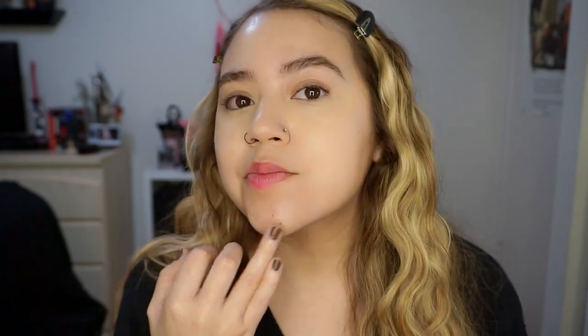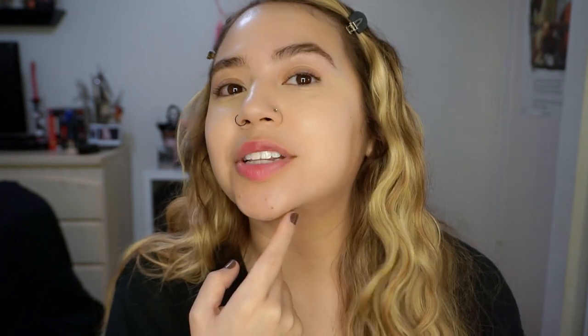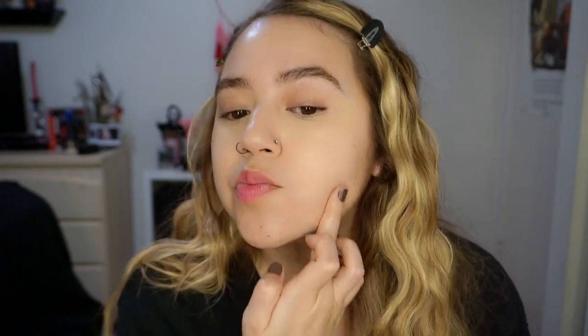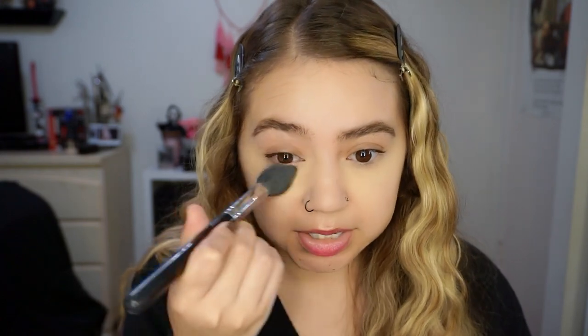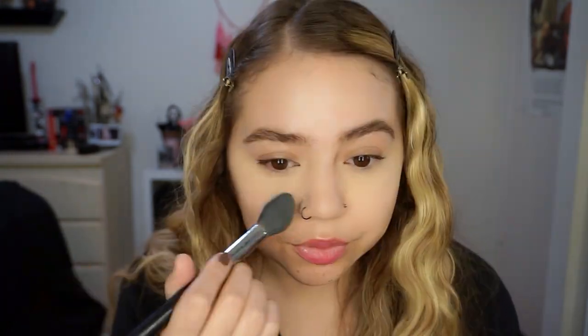Let me see which shade will work better. Fair 4 is a little light — it kind of blends in but I think it might make me look a little pale. Let me see what Light 6 looks like. Yeah, that's like a perfect match. So I'll use Fair 4 under my eyes just to set that concealer — it actually looks pretty nice. Definitely made that area look pretty smooth, it does look a little matte but it doesn't feel drying.